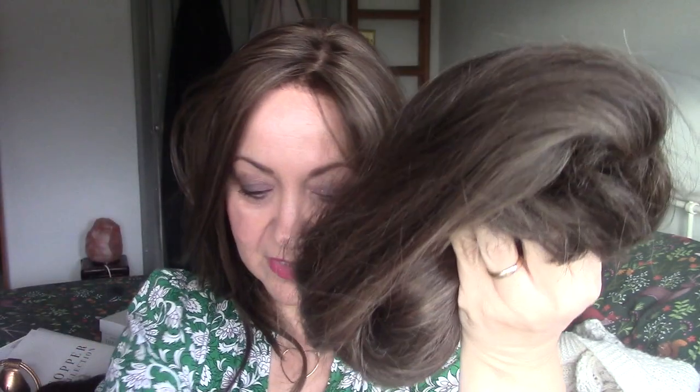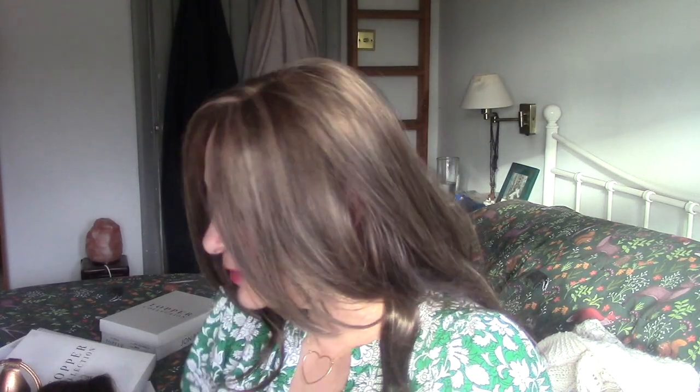I look forward to wearing this one again. This is probably my most glam and most princess hair topper. I believe it's 16 inches, and because it's the same length all the way around with a side swoop, it looks much longer than 16 inches. I just tuck the ends in, pop the netting over the whole thing, and put it in the box like this — waiting to be rediscovered the next time.